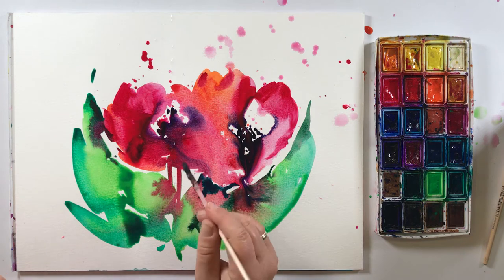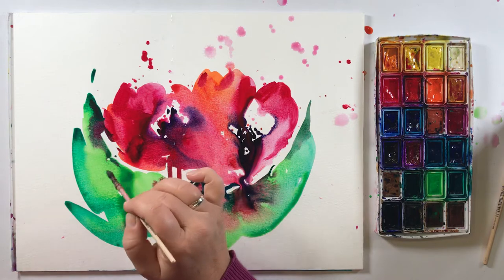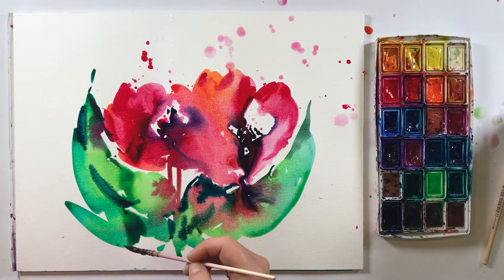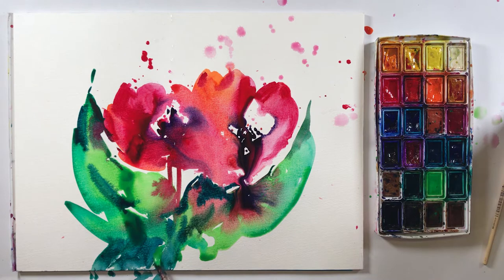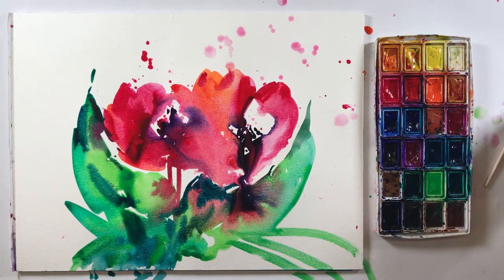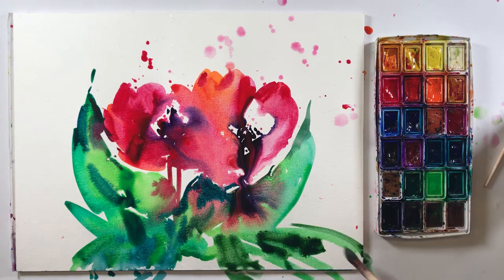No, I don't clean it. We wait. It's too early to clean something. For the leaves, you always need a bigger brush. Small brush is just only for some small things.